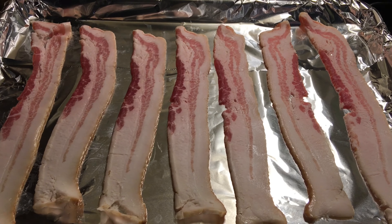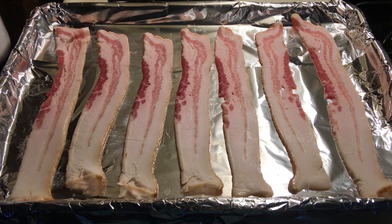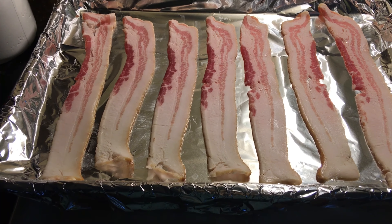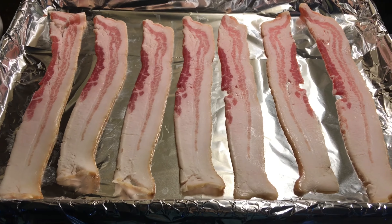So this morning I decided to follow a recipe on Facebook on how to bake bacon. You put it on foil and then put it in the oven at 400 degrees for 15-20 minutes. So I'm going to go ahead and put this in the oven and we're going to see what happens with this bacon.